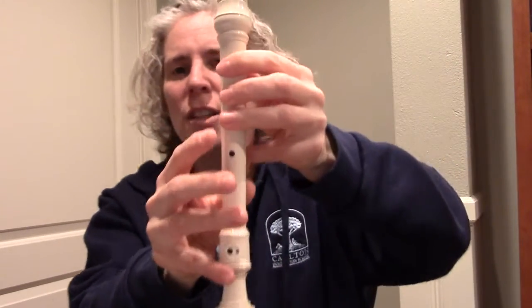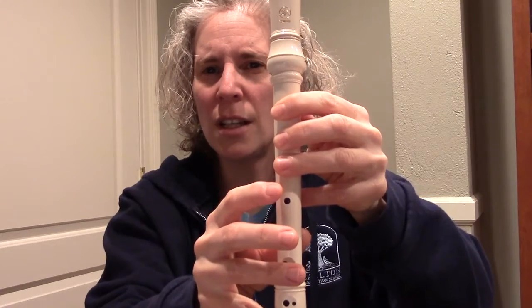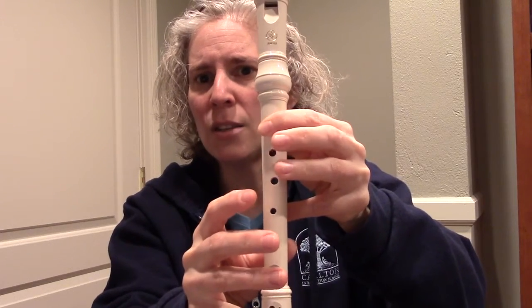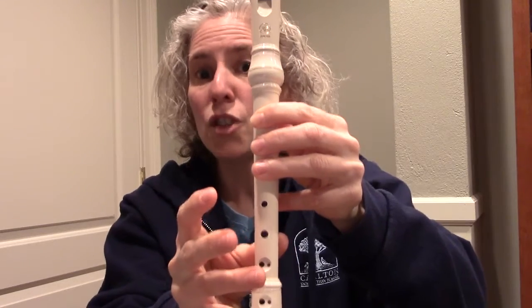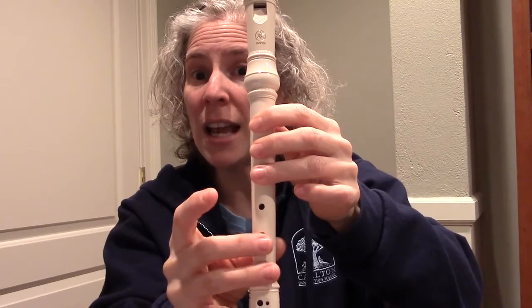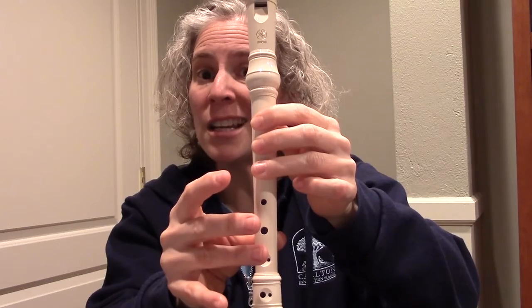G. Ready? G, G, A, B, G, B, A, G, G, A, B, G, F sharp, G, G, A, B, C, B, A, G, F sharp, D, E, F sharp, G, G.